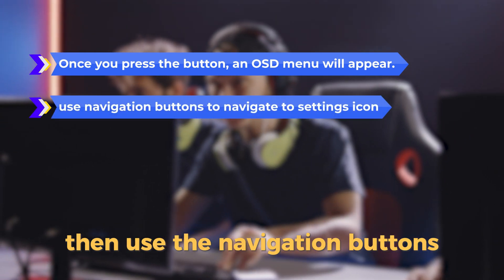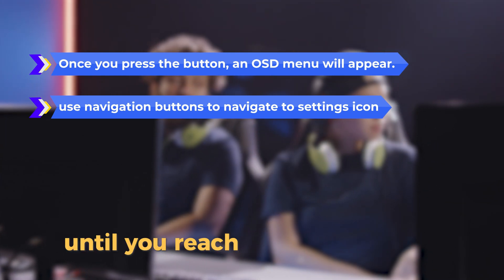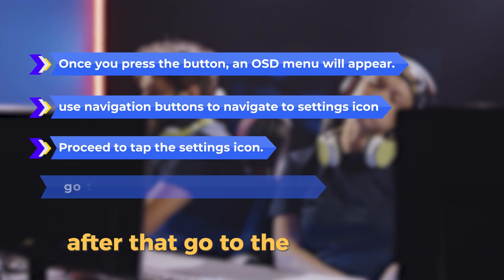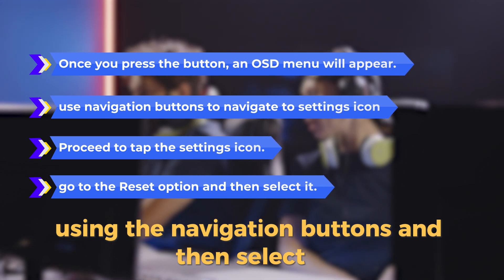Then, use the navigation buttons to navigate through the OSD menu until you reach the Settings icon. Proceed to tap the Settings icon. After that, go to the Reset option using the navigation buttons and then select it.